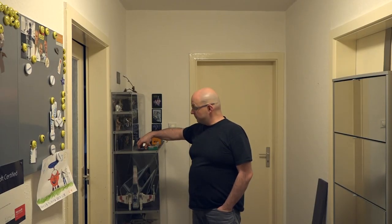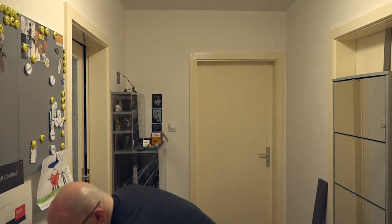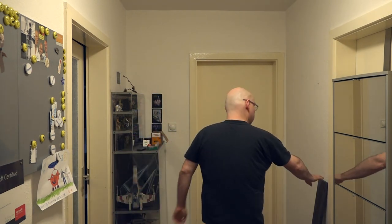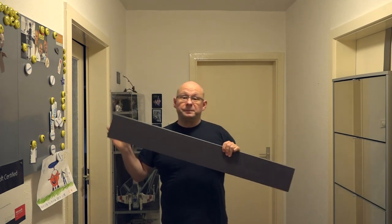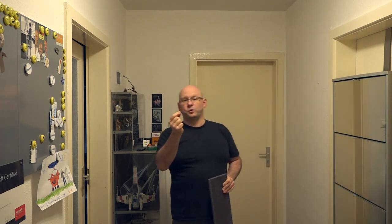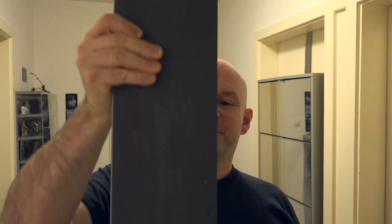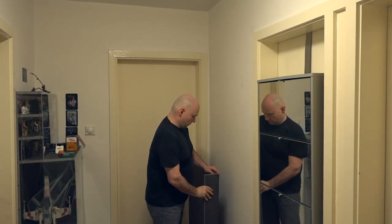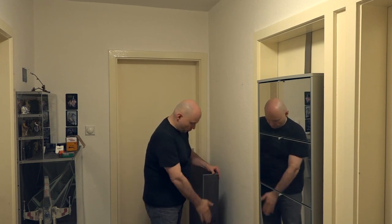Nun kommt der deutlich schwierigere Part: wir werden die Rückenplatte mit der Bodenplatte verbinden. Dazu werde ich in die Bodenplatte 11 Löcher machen und diese 11 Löcher dann nachher mit Schrauben versehen. Dazu nehme ich diese Schrauben – hierzu werde ich natürlich wieder den Kerndurchmesser ermitteln, damit ich die Schrauben richtig anbohren kann. Die Löcher sind angezeichnet, ein Loch habe ich hier schon exemplarisch gemacht: es ist vorne vorgesenkt und groß genug gebohrt, dass die Schraube durchpasst. Das Brett kommt jetzt hier vorne dran, wird festgeschraubt, und ich kann die anderen Löcher als Bohrschablone benutzen.